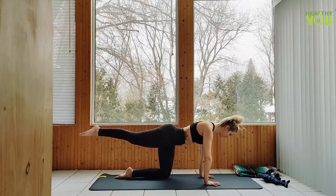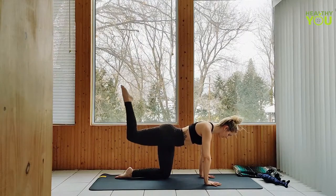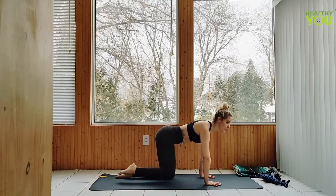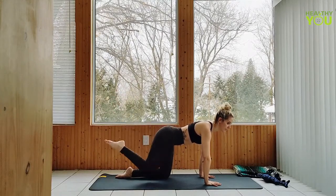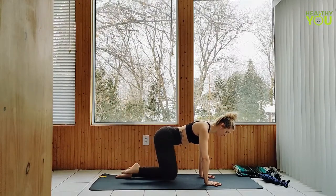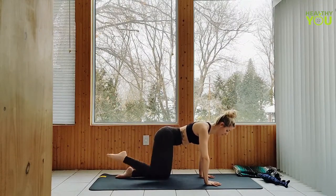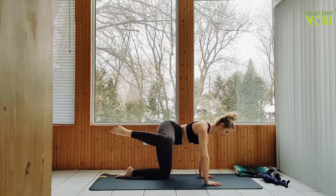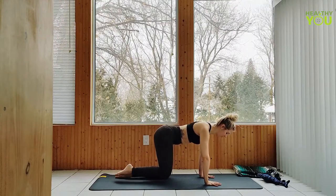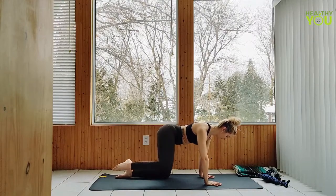Stay up. Bend the knee, pointing the toes up, tapping up for 6, 5, 4, 3, 2, and 1. Keep the core tight, swing that leg down, keeping the knee bent, and up for 6, 5, 4, 3 more, last 2, and 1. Keep the knee floated as we come down, out to the side for 6, 5, 4, 3, 2, and 1. Lower the knee down.